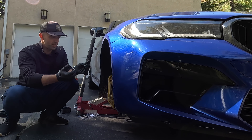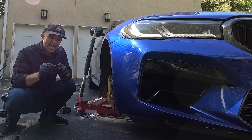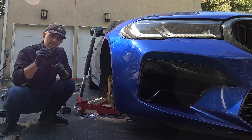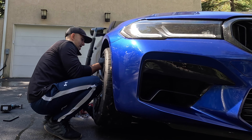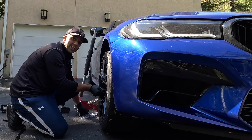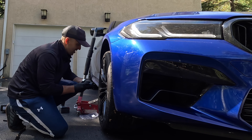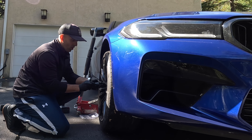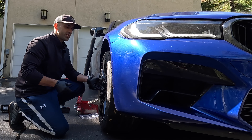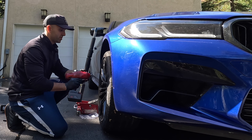You have to get them extended because you're pushing the wheel out — you want as much of this to be grabbing your wheel as possible. Let's hand tighten these and then tighten them a little bit with the impact. And then once we lower it and the car settles, we're going to torque it to spec.